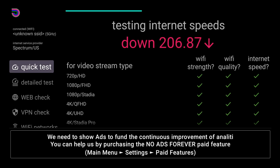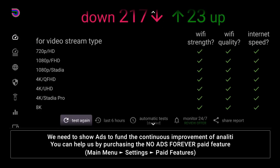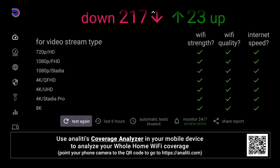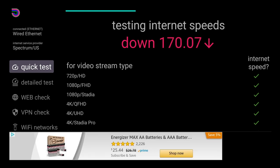I ran a speed test both wirelessly and wired. Wirelessly I got around 217 Mbps download and about 23 Mbps upload — I'm paying for 400 Mbps, so speeds are cut roughly in half but still reliable. Wired via the OTG/Ethernet adapter, speeds were actually lower: 171 Mbps download and about 21 Mbps upload.